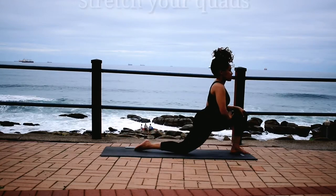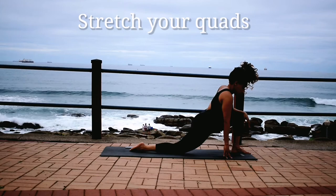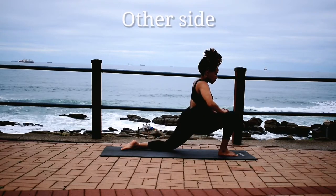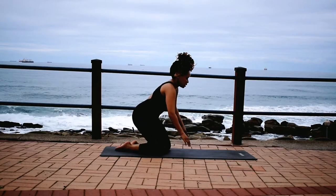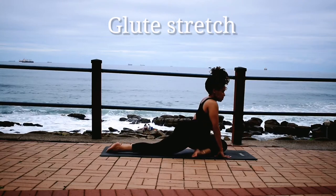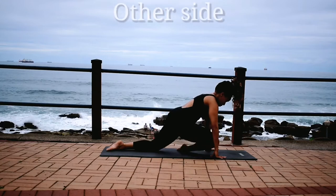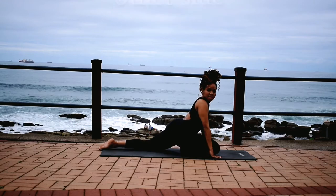Reach your quad. Change, other leg. Change, back to the other leg. Bring your leg through. Stretch your glutes. Reach through. Stretch your glutes.